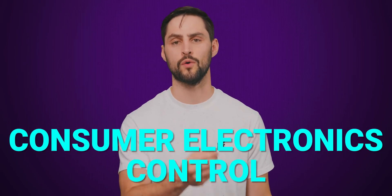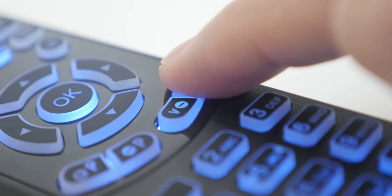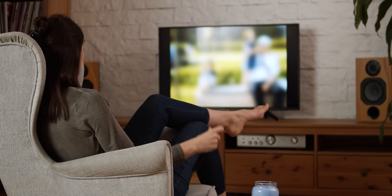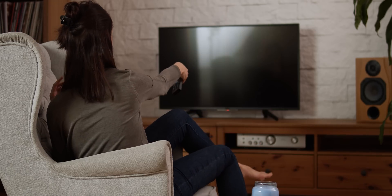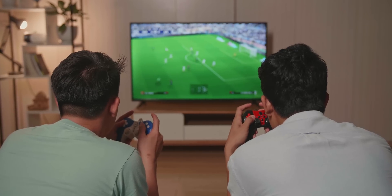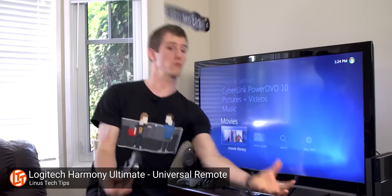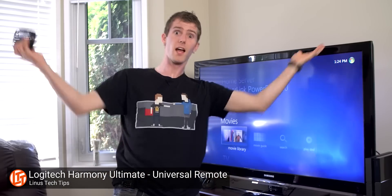Probably the biggest issue with ARC is that it's usually coupled with a feature called Consumer Electronics Control, or CEC. In theory, CEC is a good idea — it's the feature that allows you to control the volume on your receiver or soundbar with one remote, causes the audio system to switch off whenever you turn off the TV, and switches the input automatically when you fire up an attached device like a game console.